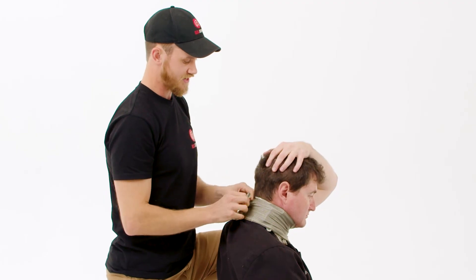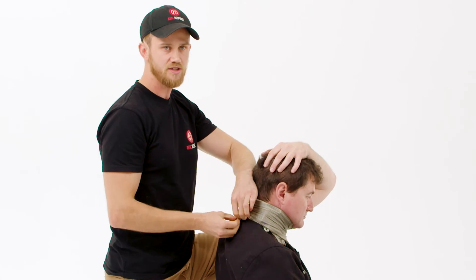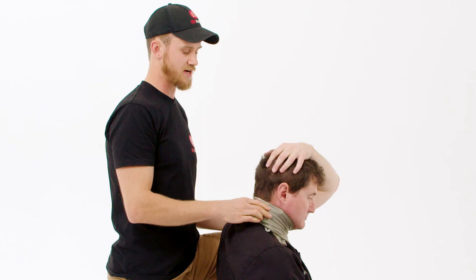Constantly talk to the patient and make sure that they remain conscious throughout. Once you reach the end of the bandage, apply the hook at the end to secure the pressure bandage in place.